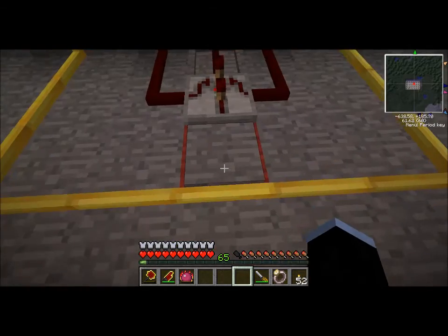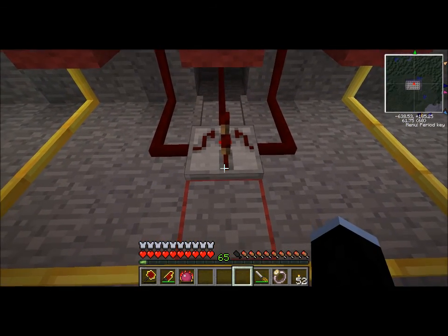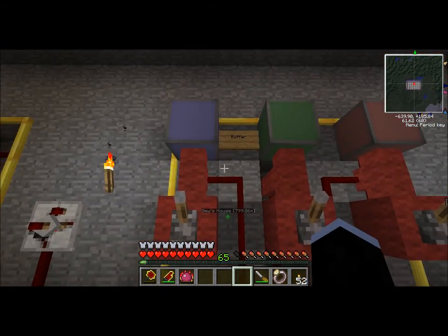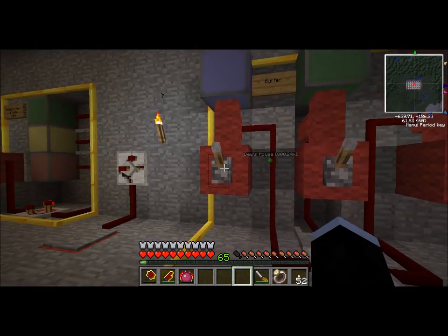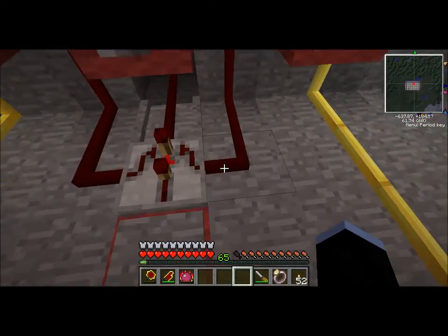This is a buffer gate. The way a buffer gate works is if the bottom input is on, then all three of the outputs come on. I'm sure there are really smart things you can do with a buffer, but I figured if you had three light switches on different circuits and you wanted a way to turn all of them on at once, this would work.